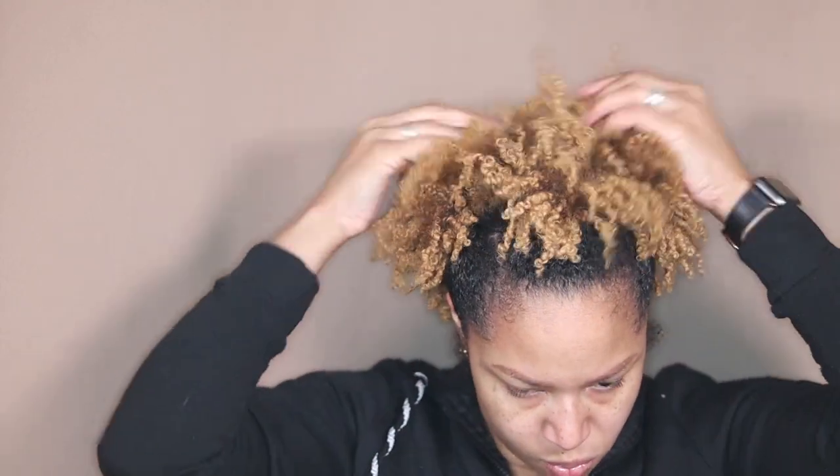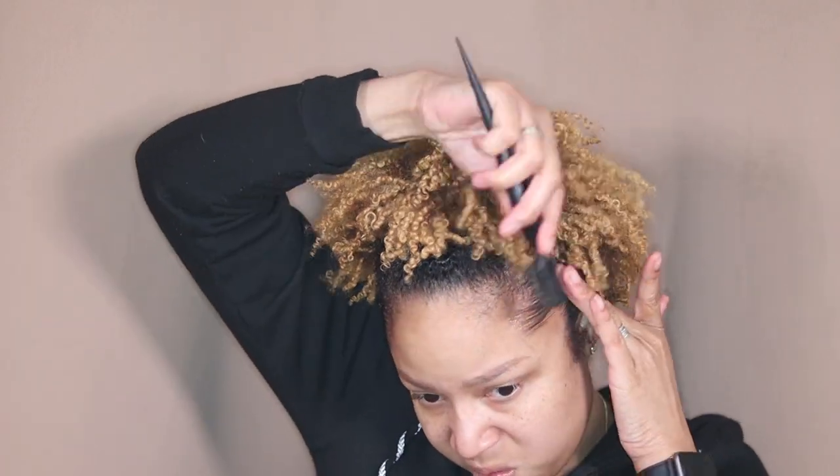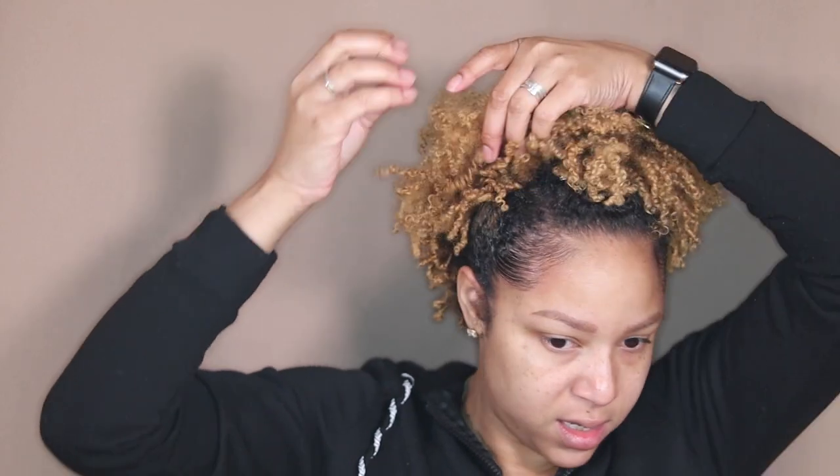For the baby hairs I use Pattern — it's my favorite edge control. Then I like to take a cute little pin and put it in the front to make that even tighter. This is the finished look. I'm gonna finish getting my life together and come back to review what I thought about these products.